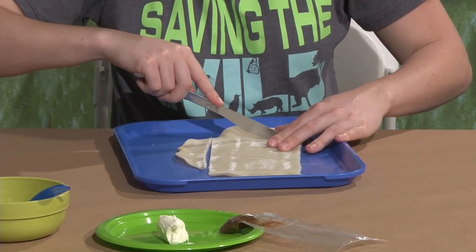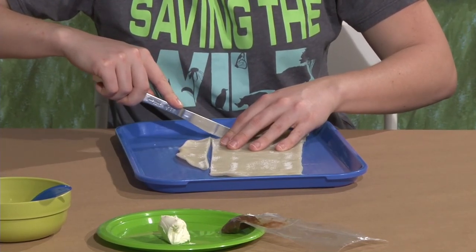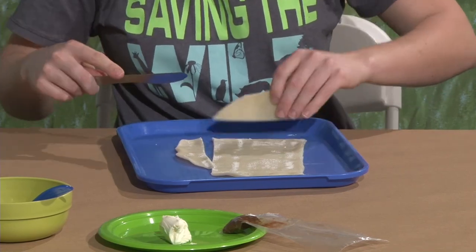If someone doesn't have pie crust, would a large tortilla work for this — or even a small one? Yeah, I think that would be a good alternate.